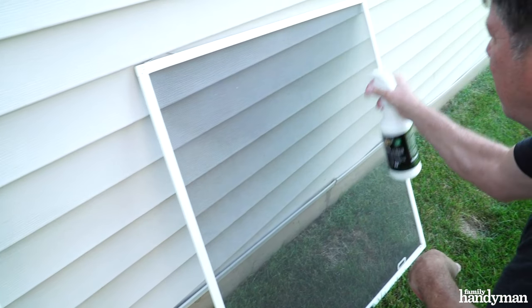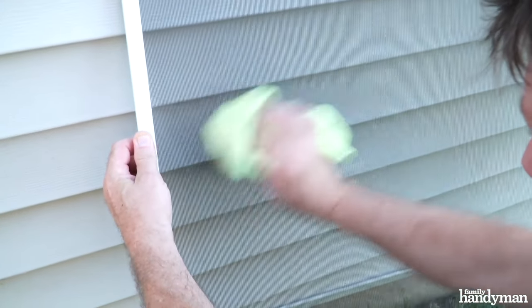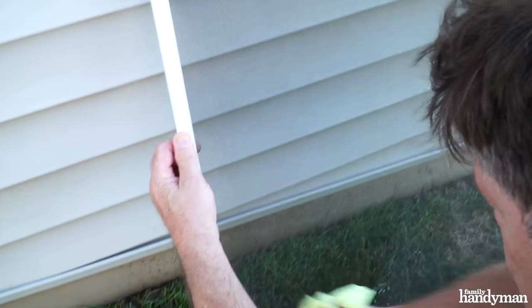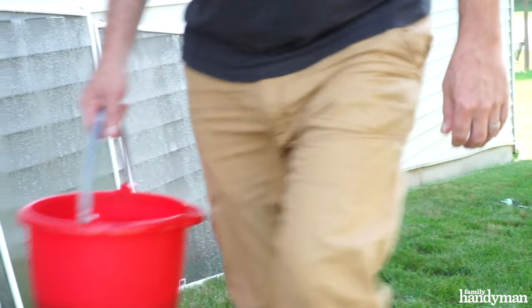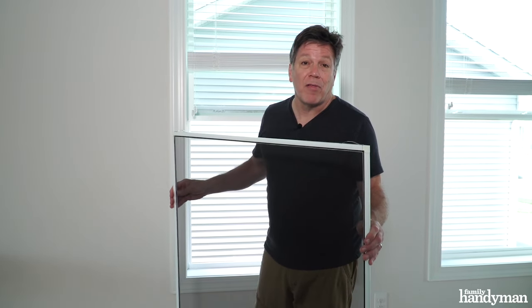Another option: spray on Screen Magic to both sides of your screen and gently wipe with a microfiber cloth. Let the screens dry completely before reinstalling them in the corresponding windows. Now that the screens are dry, it's time to reinstall them.